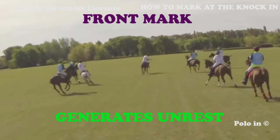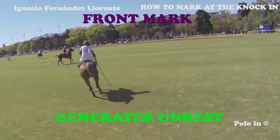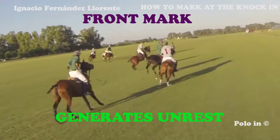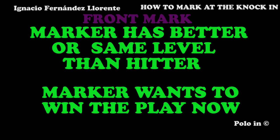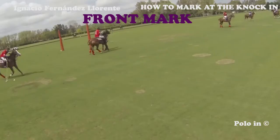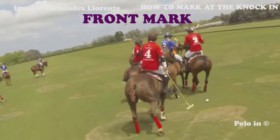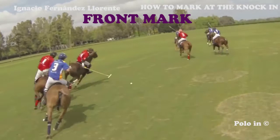If a player marks his opponent frontside on a knock-in, it will generate pressure on him. Here the light blue player badly hits the ball. The red player puts pressure on the player knocking in, and the result is a bad knock-in. Here the green player, just having a grey player on the right, makes him nervous and he loses the ball. Marking the knocking-in player frontside is best if you have the same level or you're better than him. Here the blue player is chasing the red player — he wants the ball and ends up getting it because he puts pressure on him.